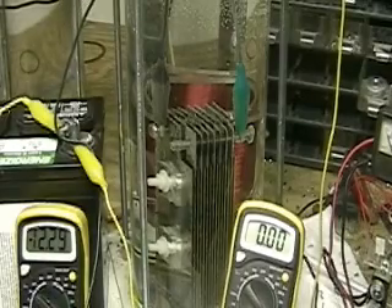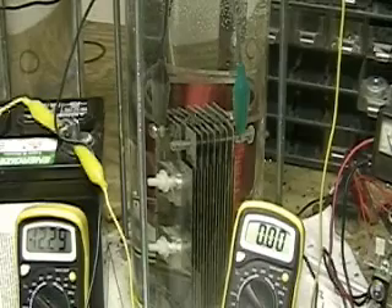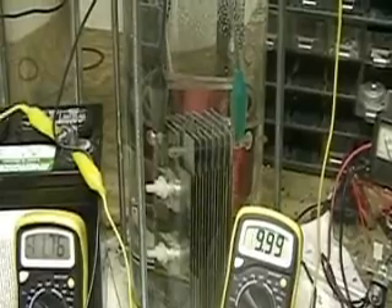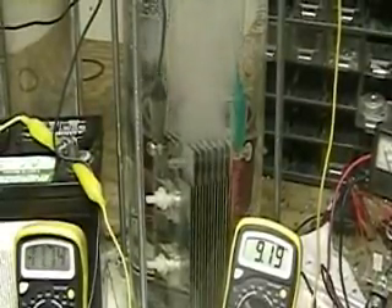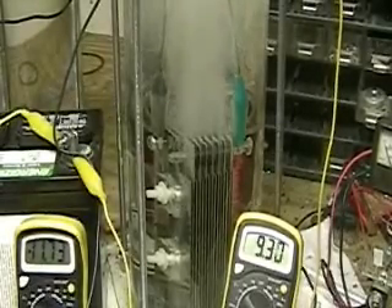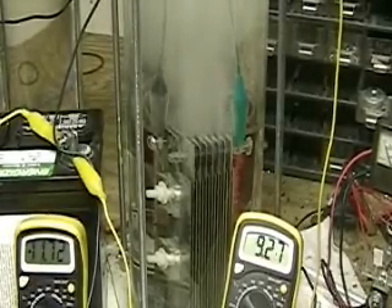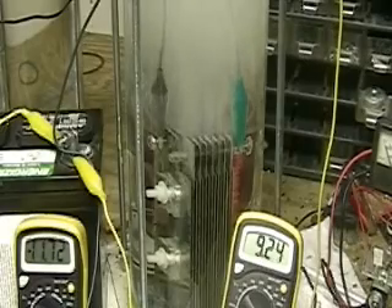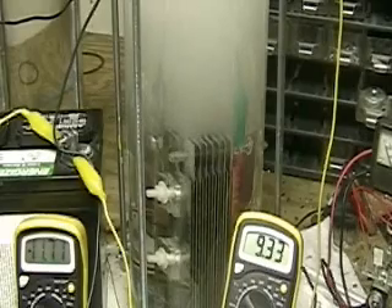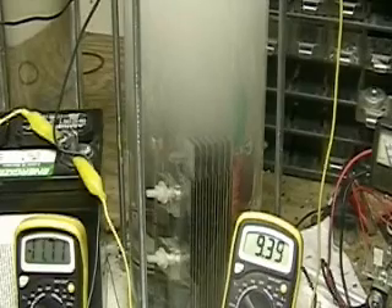Let's hook this directly up, bypassing the pulse system. And if you're anything like me — hopefully some of you are — you can see we're getting much, much more hydrogen out of this system.